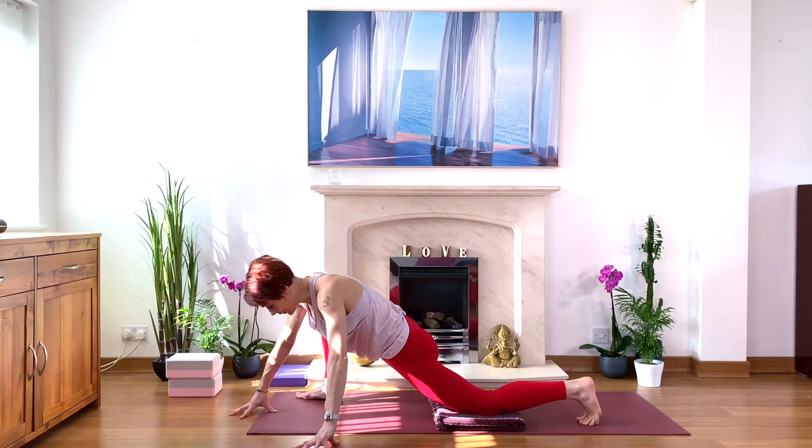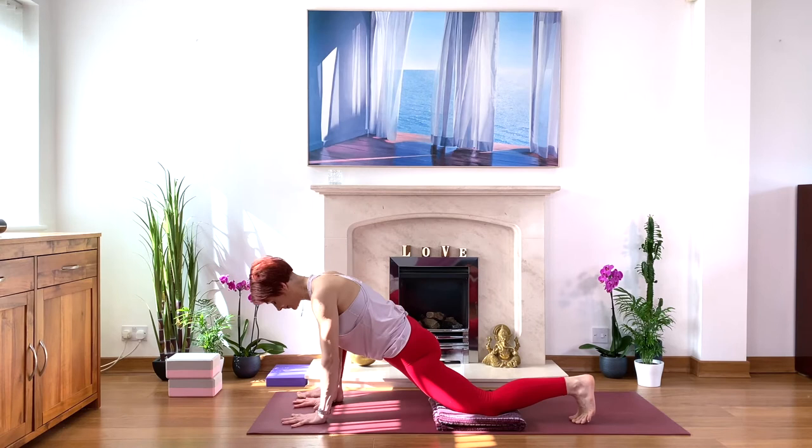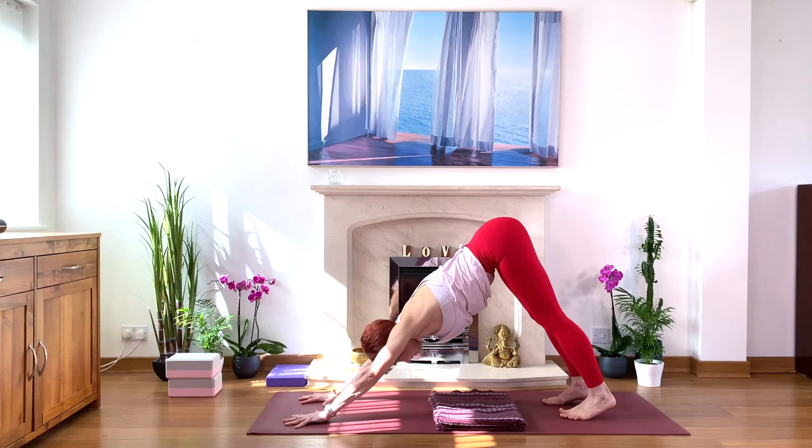On your next inhale, bring your back knee down to the floor, move your hands beneath your face, and step back to down-facing dog. Let's step back, press with your hands into the floor, step back. Down-facing dog — let's have a good stretch.